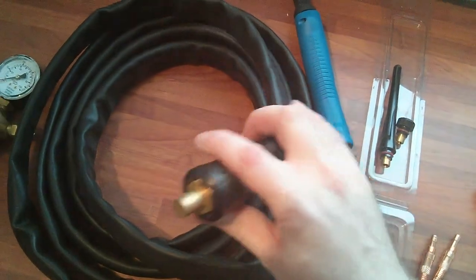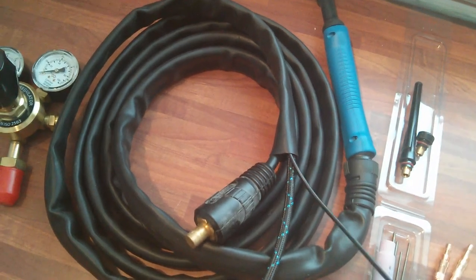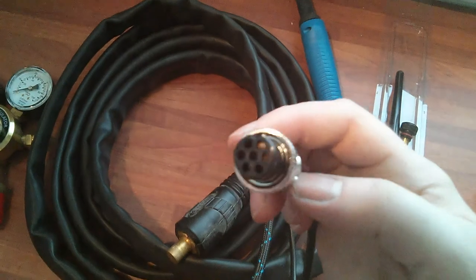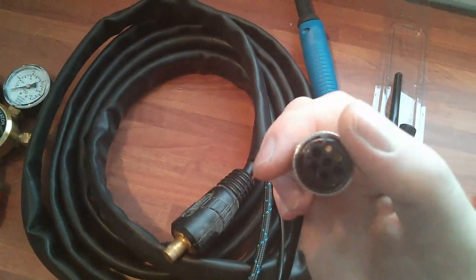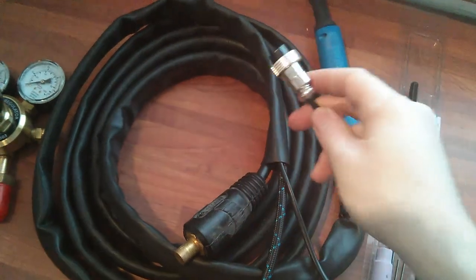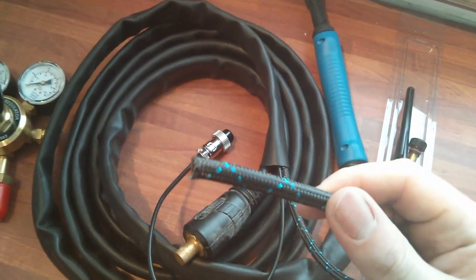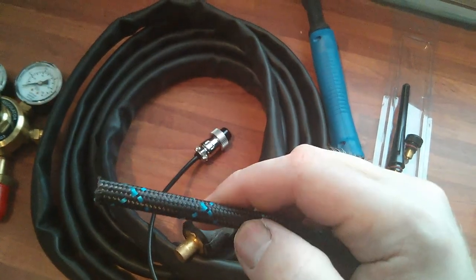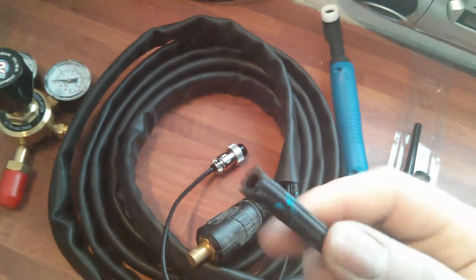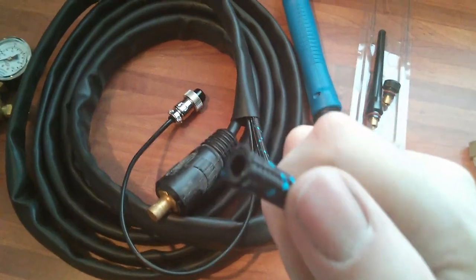I've got the same power connector there. I've got the switched connector which will go into the torch connector — only two pins connected, which is just a switch. And I've got this gas tube which has a braided coating on it, like nylon or something.